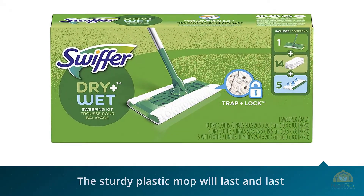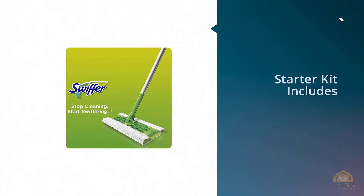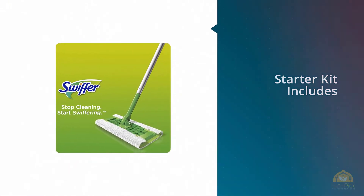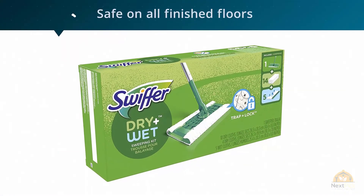The sturdy plastic mop will last and last, and you can buy replacements for dry and wet cloths. Replacement cloths come in a variety of forms for better cleaning of specific floor types or cleaning goals.